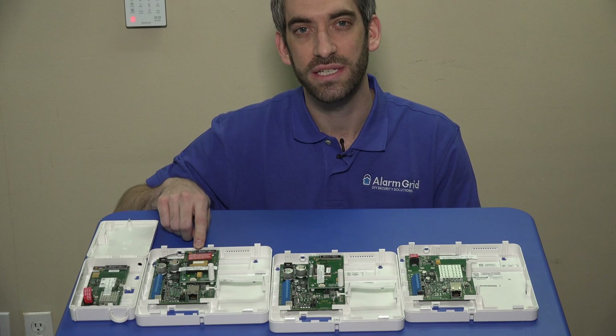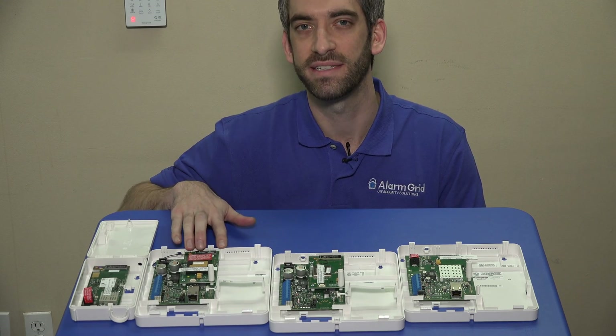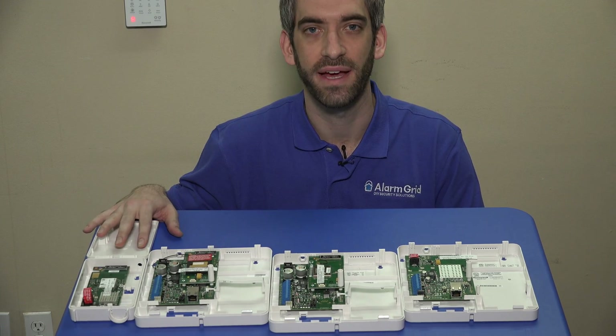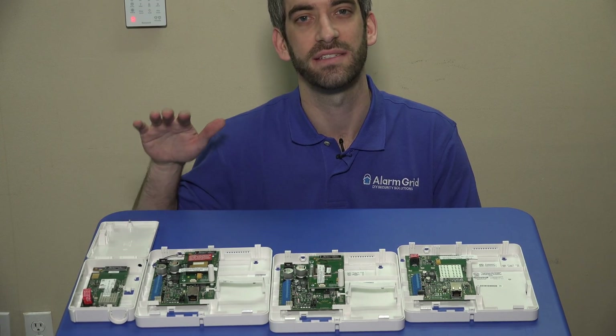Same idea — we have the IGSMV4G, and we also have the IGSMV4G-TC2, a really big discount to get the communicator with the PROM included. We also have the CDMAX and the CDMAX-TC2.